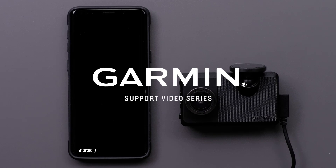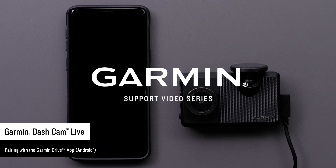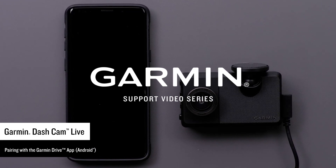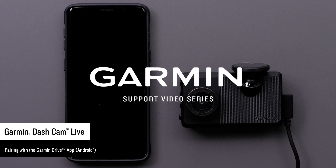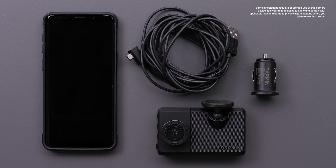Let Garmin show you how to pair your Garmin Dashcam Live with the Garmin Drive app on a compatible Android smartphone or tablet. The Garmin Drive app is required to activate and use your LTE subscription and vault storage features. You will need your Garmin Dashcam Live, the dual USB power adapter and cable, and your compatible Android smartphone or tablet.